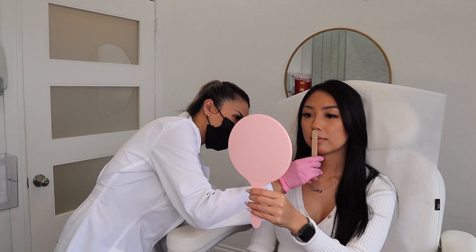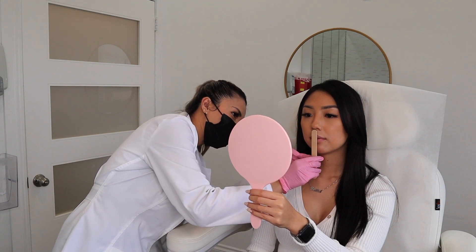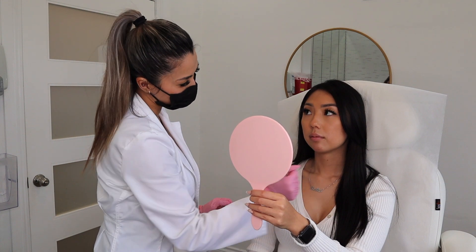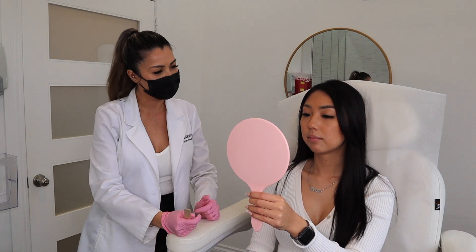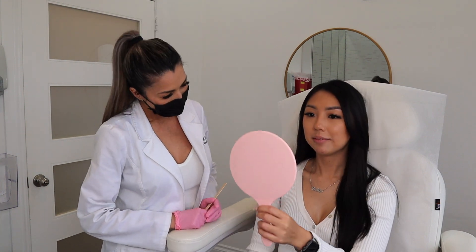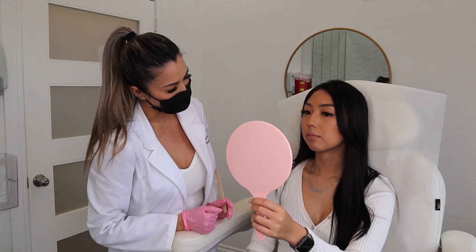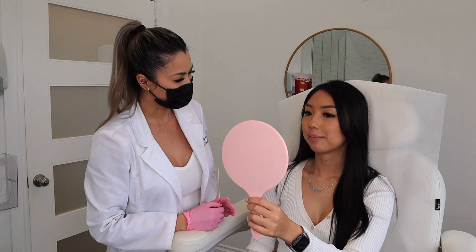So you definitely have some chin deficit. We like to have the chin reach out to where the lips are. I would recommend at least one to two syringes. Today we'll be working with Juvederm Voluma. And then for the chin dimpling, you can always do two to four units of Botox.